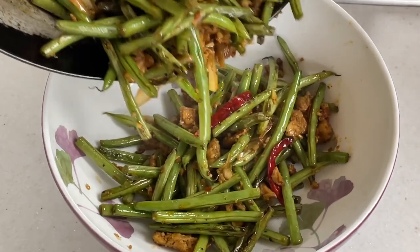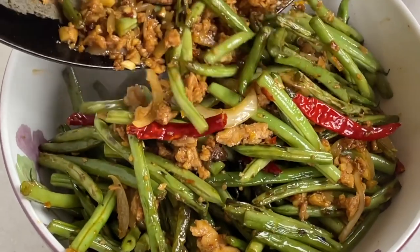This is by far my favorite way to eat green beans. Hello potstickers, and hello to you pot stirrers. I appreciate every single one of you. Thank you for being here. Today I'm making stir-fried green beans, Szechuan style. So let's get cooking.